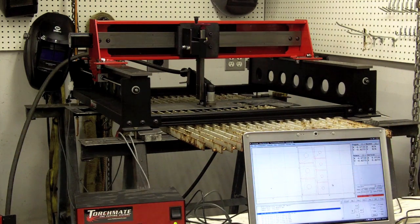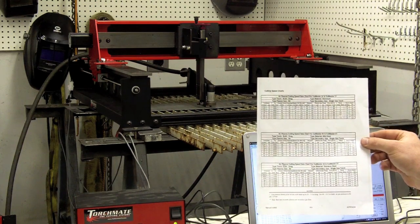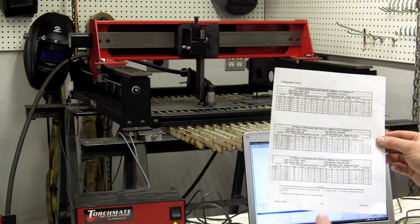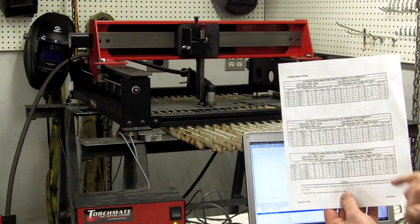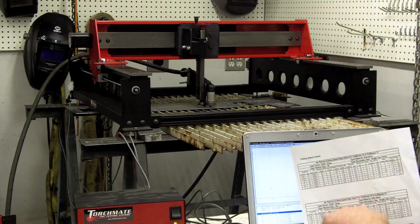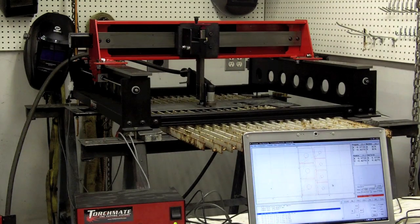One question that a lot of people are going to have is: how do I determine what the feed rates need to be? Well, your plasma torch manufacturer most of the time makes that fairly easy. I was able to print out of my plasma manual a little cheat sheet that goes through different types of materials and their thickness, and tells you what your speed in inches per minute should be. It covers aluminum, mild steel, and stainless, and also tells you the recommended amperage.